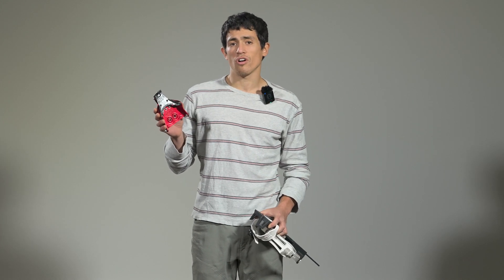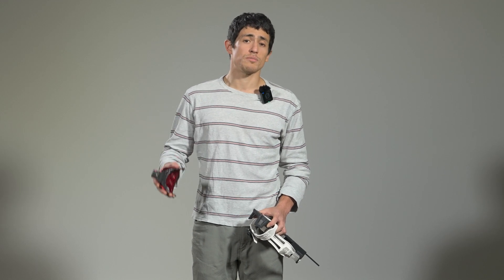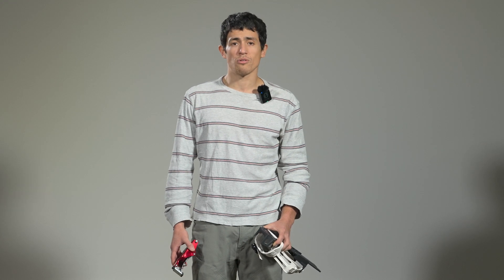It gives you a little bit more control. You can also use NNN bindings, especially the NNNBC. So if you already own a pair of ski boots and you're not worried about it and you want a little bit extra edge, then that's a good option for you.